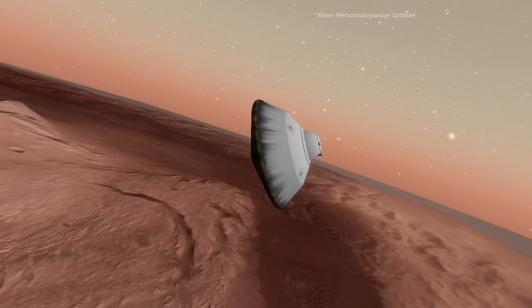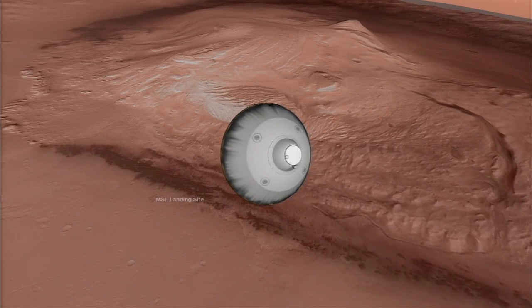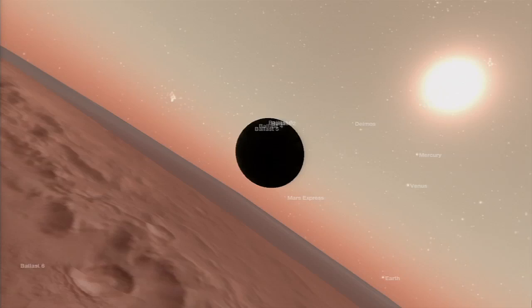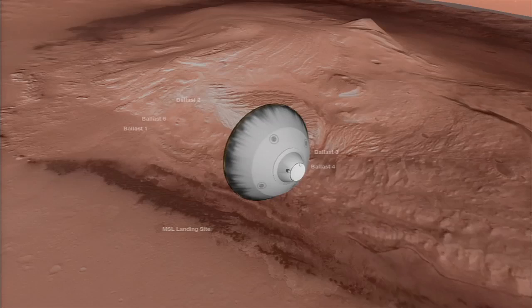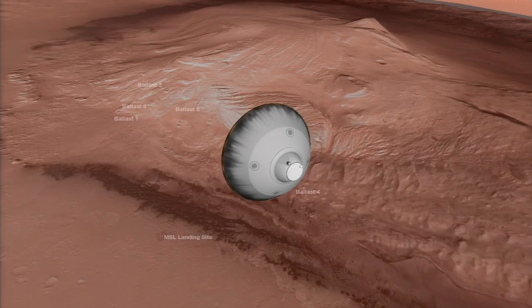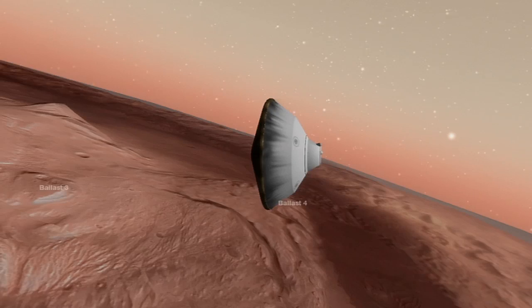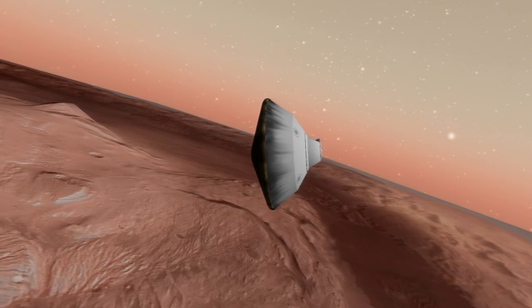Here you're seeing us moving a little over a thousand miles an hour, and we're just getting ready to remove our balanced masses that we've used to develop lift previously through flight. We're getting rid of them to straighten up and prepare for heat shield separation and for parachute deployment. We're also rolling the vehicle to an attitude where the radar will be able to lock up most effectively on the ground as soon as the heat shield is released.